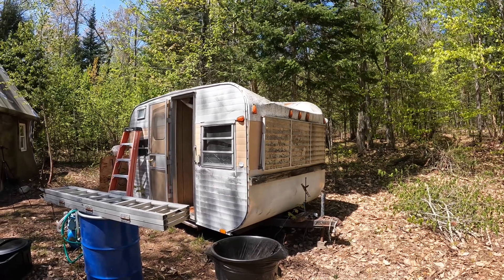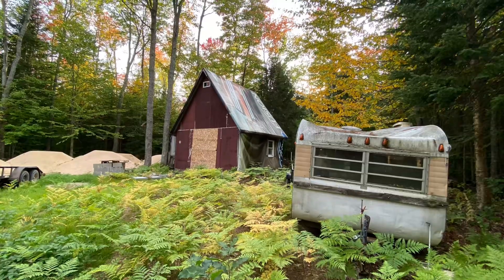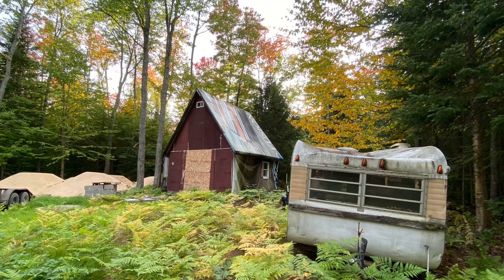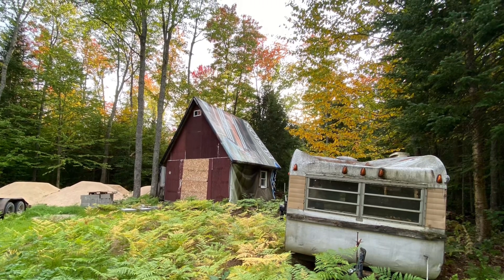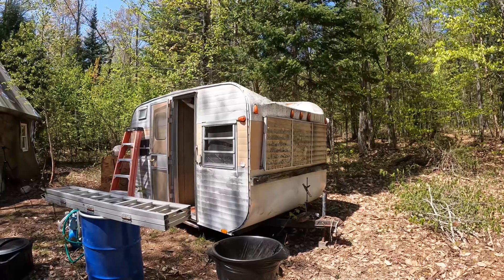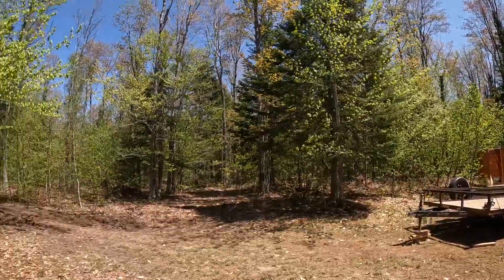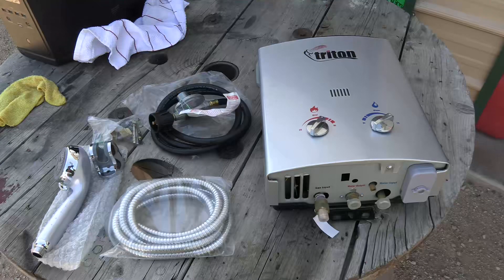Y'all remember that old nasty travel trailer that was on the off-grid property when I bought it? I was going to save it and keep the frame to build a sawmill on, but I had a neighbor that wanted to build a little wood hauling trailer, so I gave it to them. Well, this trailer was loaded with trash — five or six bags of pop and beer cans and bottles. I cleaned that whole trailer out, and there was one cupboard in the whole thing that was undamaged, didn't have mold on it. I opened it up and there was a brand new box, never been opened, with a new on-demand heater in it. The guy evidently forgot he had it in that cupboard. So I'm going to use this one, put the filters and everything on this, and bring the other one home to see if I can repair it.